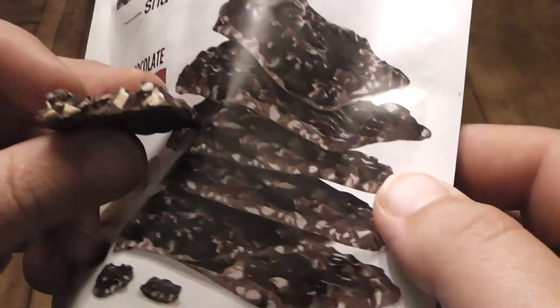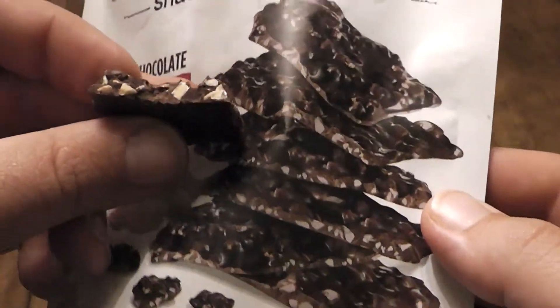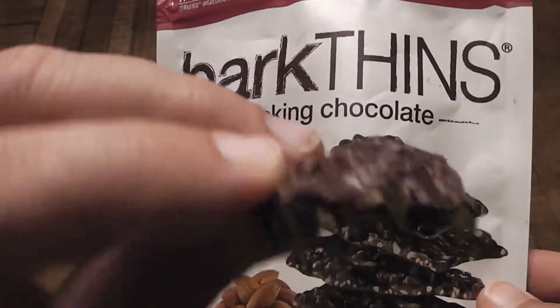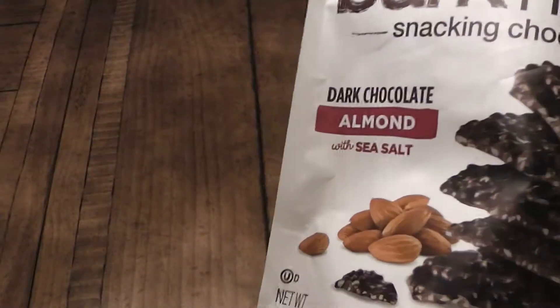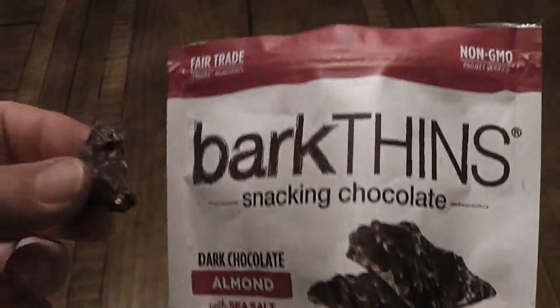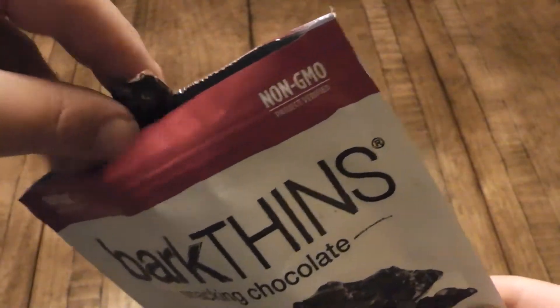Taking another little bite — yeah, it does have a good amount of almonds in it. It is good quality dark chocolate. Yeah, I'm gonna eat the whole bag, so it definitely gets a whole bag rating.